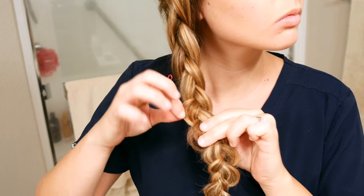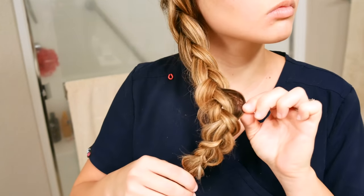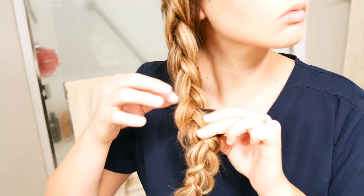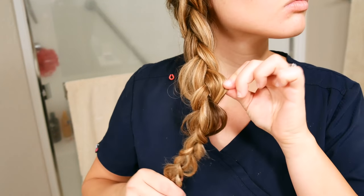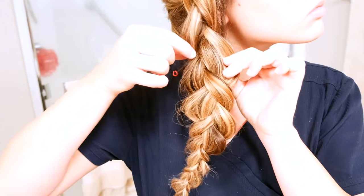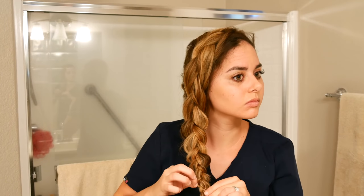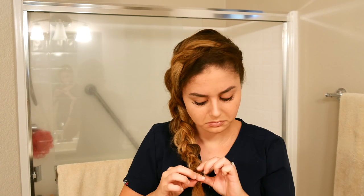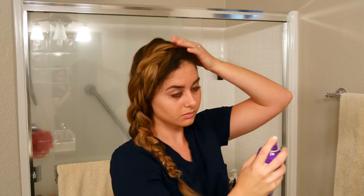Then I secure my braid with a little tiny elastic rubber band. This next step is the most important step to any braid — you have to pull apart the braid to make your hair look thicker. Take each little braid loop and pull the outside portion to just kind of fluff it up. You may have to go up and down multiple times to make sure it's all even. It's better to under-pull than to over-pull because you can't really put the hair back in, but you can always pull more out. Then, of course, I finish with some hairspray, and that is this hairstyle.